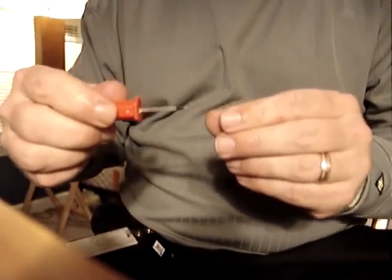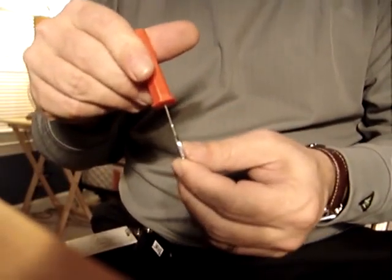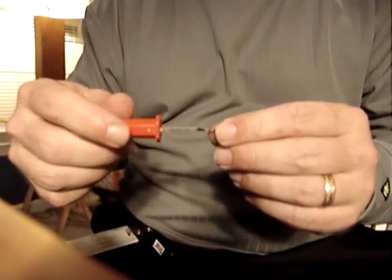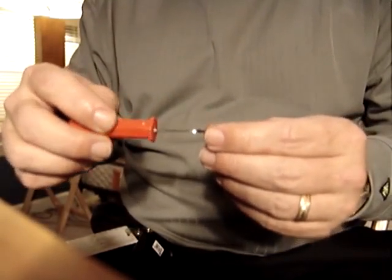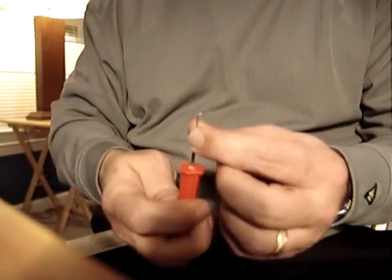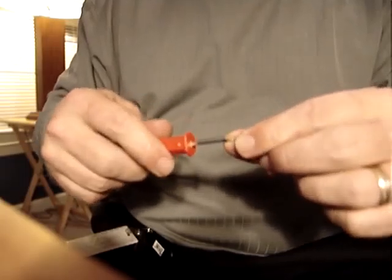Necessity being the mother of invention, I went out and made myself a tension wrench. Took a pumpkin carving knife — a little kit that contained three of these things cost like three bucks at Halloween. Just took the pliers to it, put a nice little flex in it, a 90-degree bend, and made myself a nice little flex tension wrench that fits the top of the keyway in these locks.